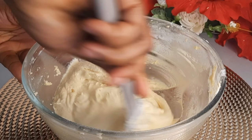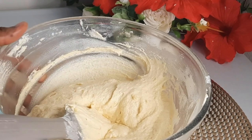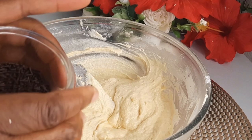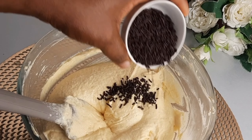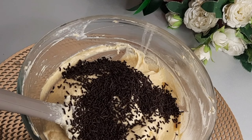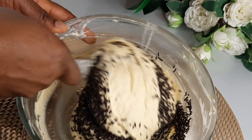So I'm going to turn it. I will add in three tablespoons of dark chocolate sprinkles, then I will mix it — don't over-mix this, okay.